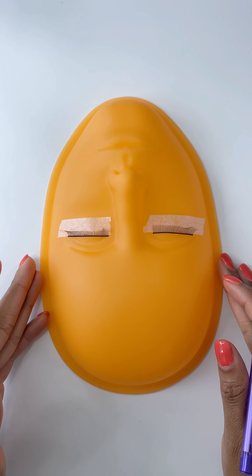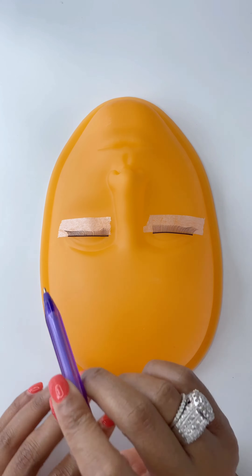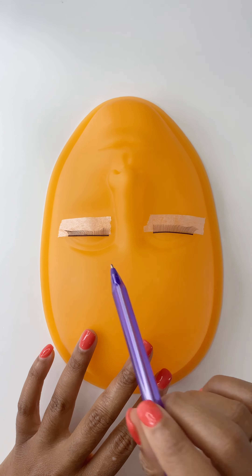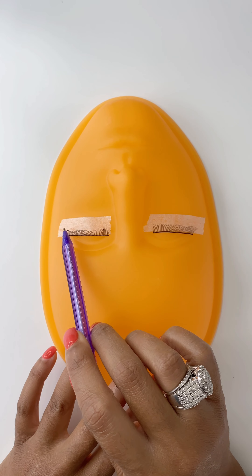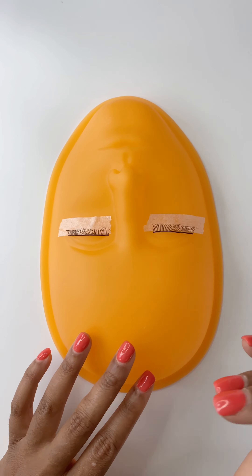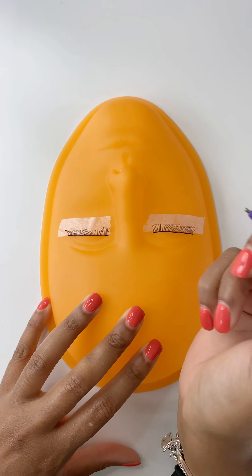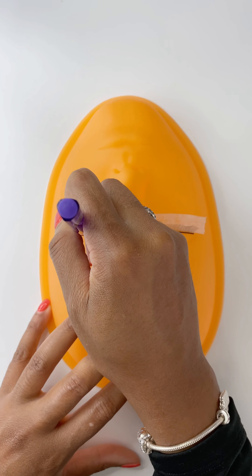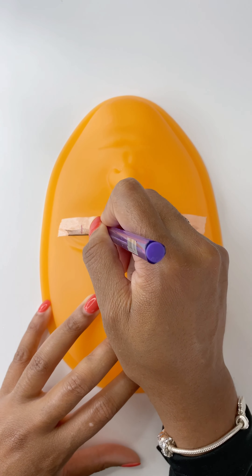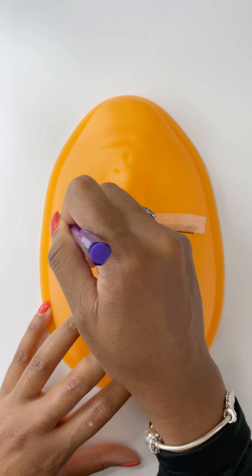To create a lash map, we are going to do the doll eye and also the cat eye style. The doll eye is where the center extensions are going to be the longest and it tapers off to a shorter extension on the side. The cat eye is where the longest extensions go on the outer corner and the shortest on the inner corner. I like to divide my lashes into three sections. For the cat eye, I'm going to draw two lines to make three sections, and on the inner corner I'm going to write 12, because we're going to use extensions 12, 13, and 14.